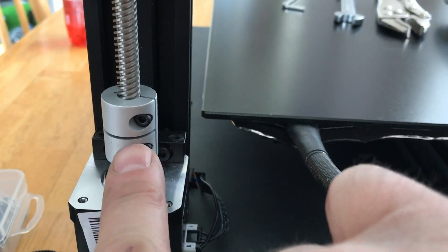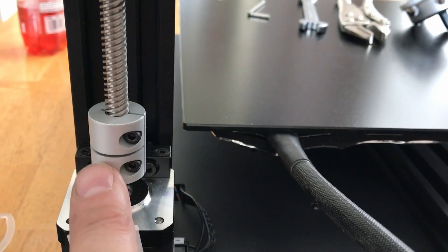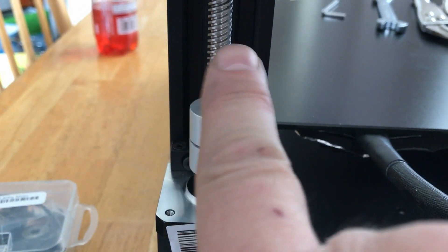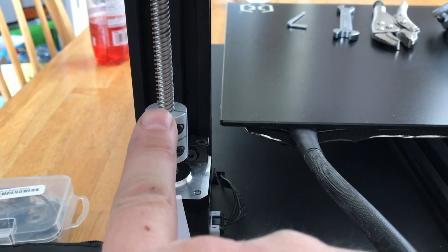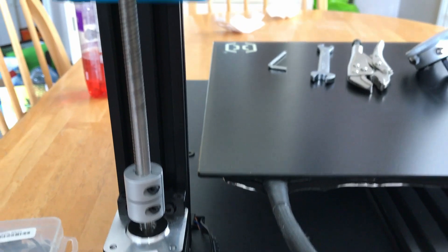One thing I noticed is that on some models, mine has the solid coupler — there's no flexing in it. So if the rod does bend, this doesn't take up any of that. The machinist guy made his a solid block, so I think this was actually a big deal.